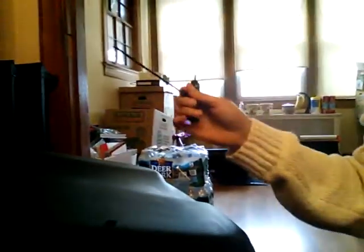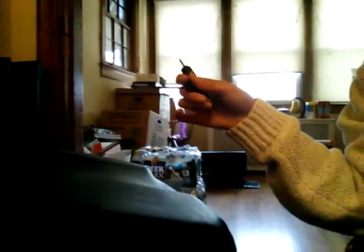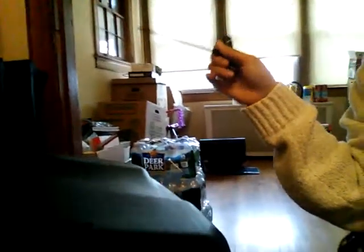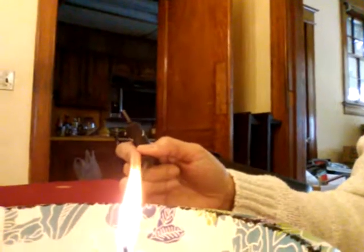Why do we use a black compost bin? Because the black color absorbs the sun. During winter we don't have much sun, but this helps keep the heat for your compost. So if you're going to the store to look for a compost bin, please choose the black color — it helps keep the heat from the sun because your compost needs heat while cooking.